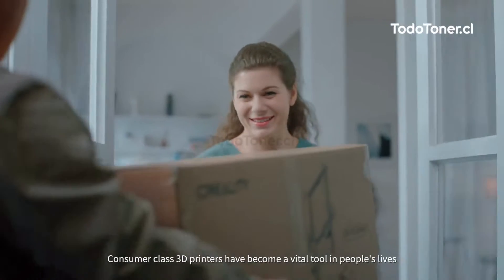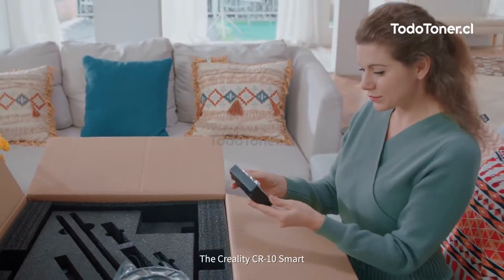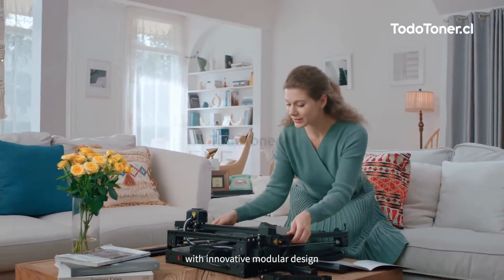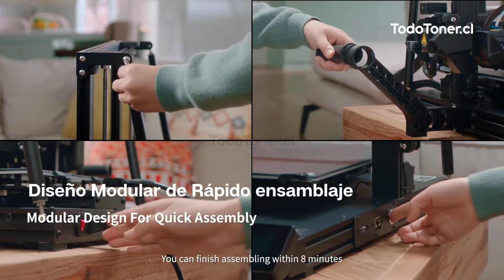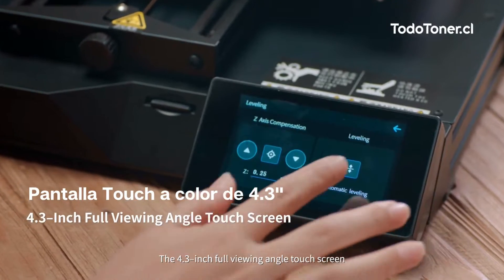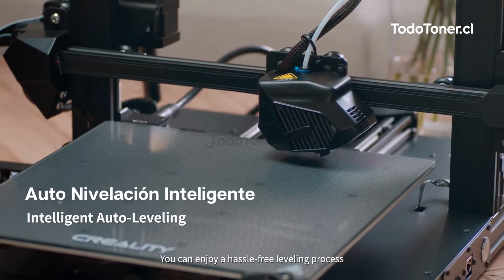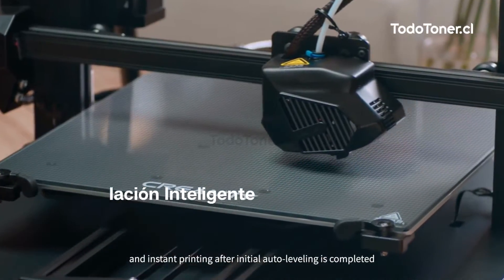Consumer class 3D printers have become a vital tool in people's lives. The Creality CR10 Smart, with its innovative modular design, allows a step-by-step assembly process you can finish within eight minutes. The 4.3-inch full viewing angle touchscreen and brand new UI let you enjoy a hassle-free leveling process and instant printing after initial auto leveling is completed.